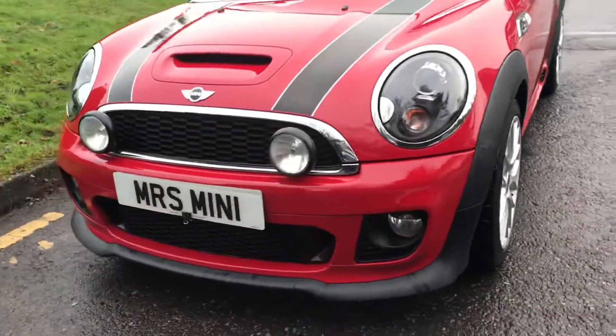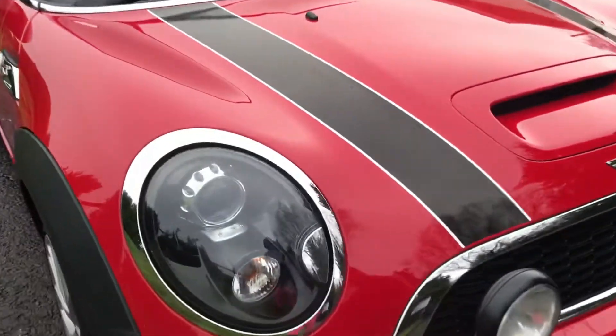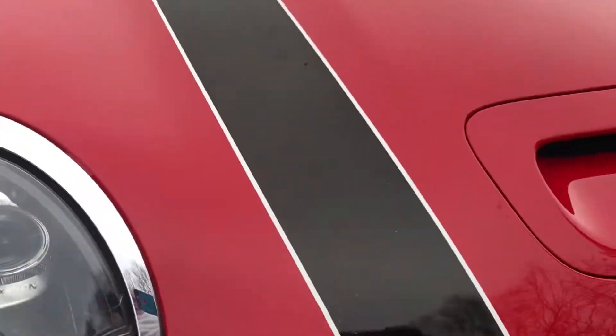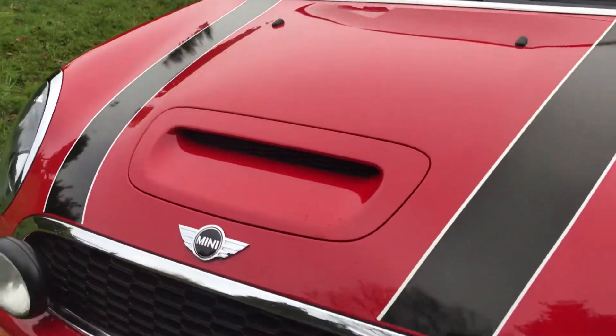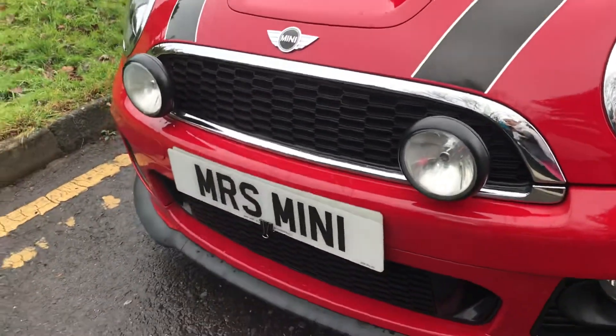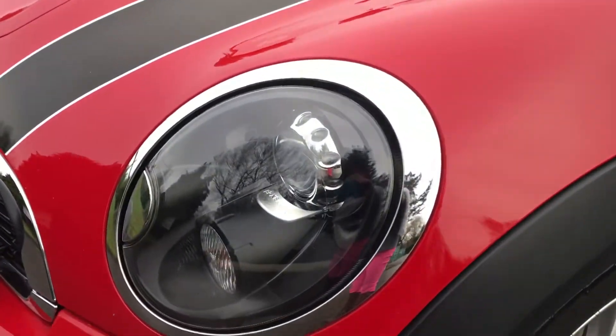She has got the John Cooper Works body kit on her. She's clean and tidy around the front. She's got the extra fog lights to give it a bit of character. Those are her headlights.